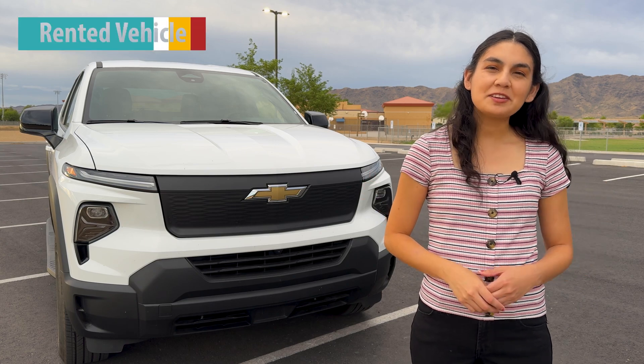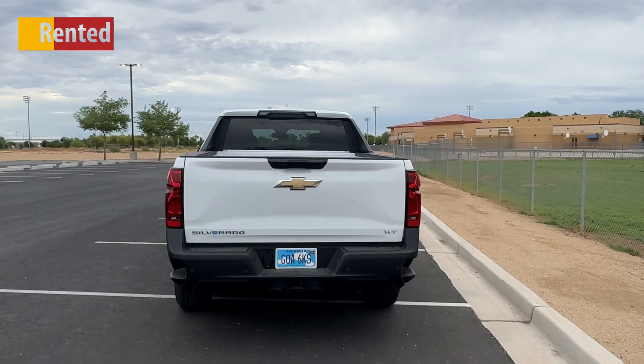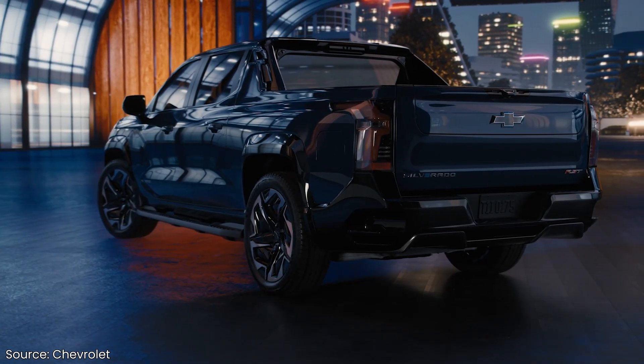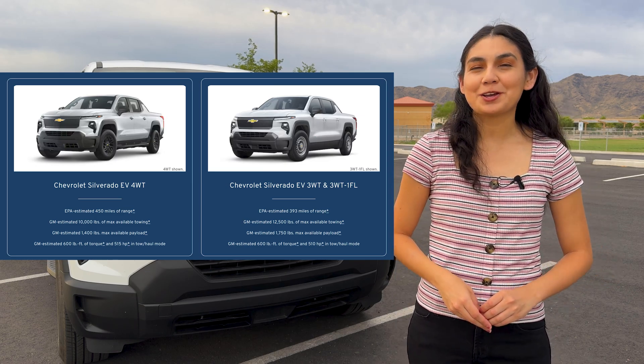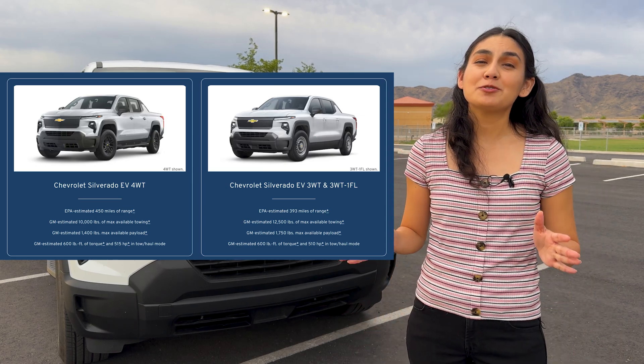I noticed Silverado EVs were available for rent at major airports, so I thought I'd check one out. Chevy so far only has two options: the WT or work truck and the RST, which is what you as a consumer can purchase right now. The work truck has a three or four WT option. This one is a fleet vehicle for the rental company, so we've got the three WT model.